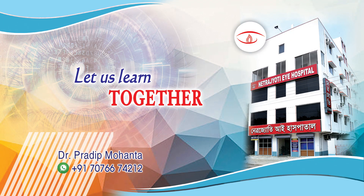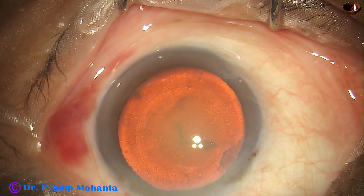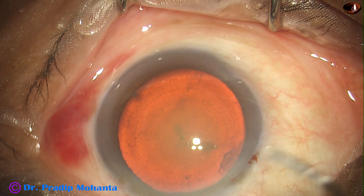Friends, welcome to my workplace at Ranaghat, West Bengal, India. This is a cataract with grade 3 nuclear sclerosis. Let us observe this surgery.